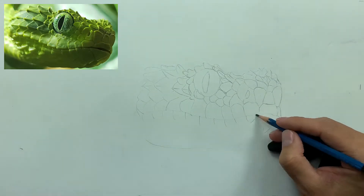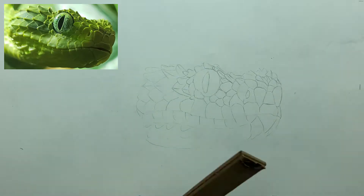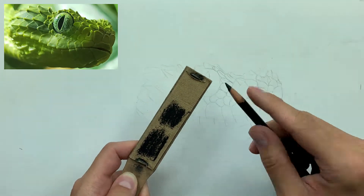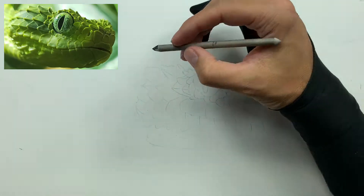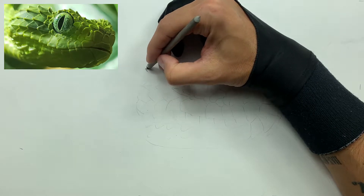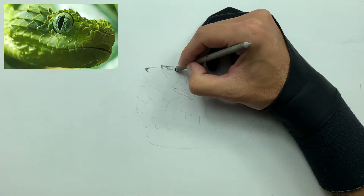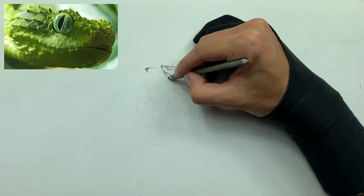As you draw out each individual scale, the entire piece will come together. Now that the outline is done, the next step is taking our soft charcoal and grinding it onto our sandpaper strip, along with our medium charcoal and a little bit of hard charcoal. This is the three-layered method that we like to utilize here on this channel. I'm going to take a number two smudger and smudge on some soft charcoal — soft charcoal has the least amount of binder in it compared to medium and hard charcoals, which allows us to lay down a really nice, light base shade.